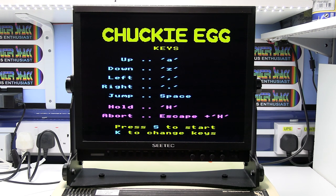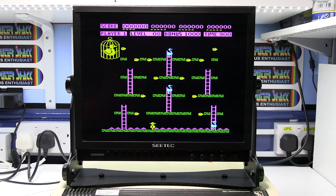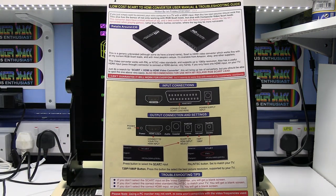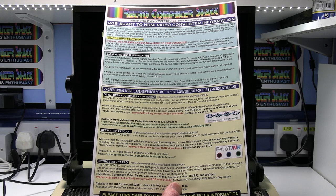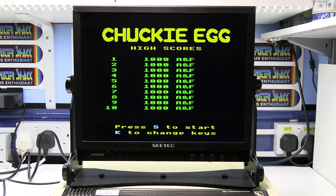Video converters are not all compatible — basically most won't work. They've got to be compatible with the RGB video signals and also with the 15kHz video signal that most microcomputers output. For more information on this video converter featured in this video and other professional more expensive video converters, please click the link below the video. Well that's about it from me. Thanks for watching and I hope you find it useful.